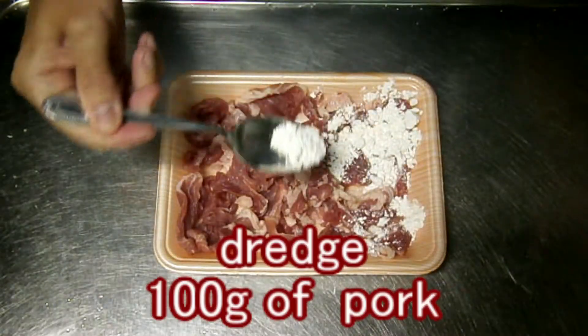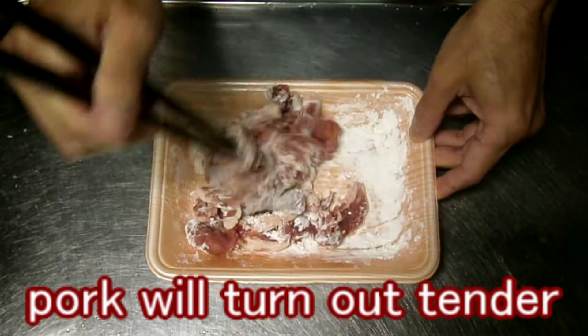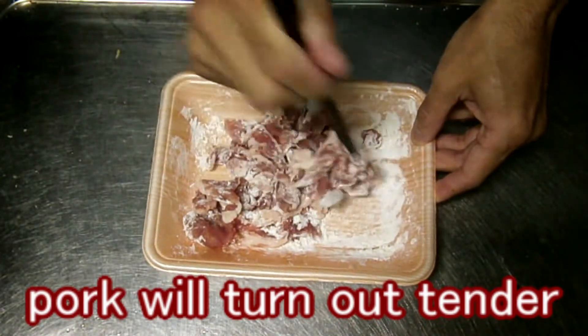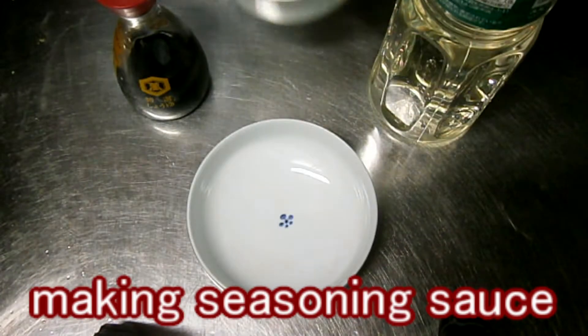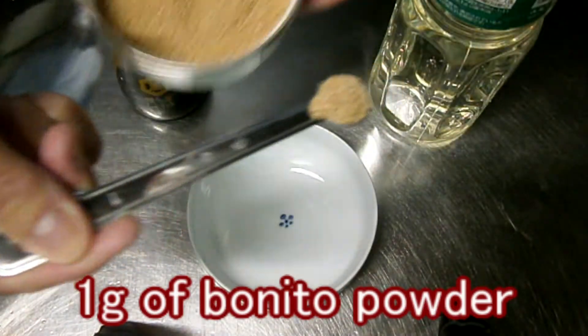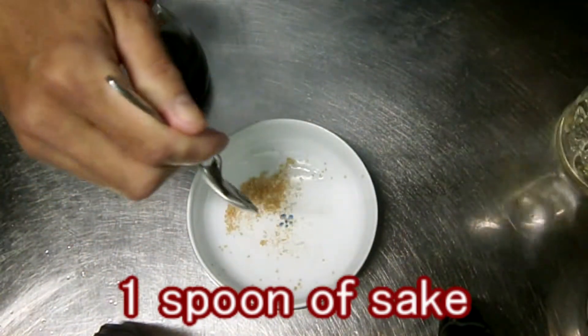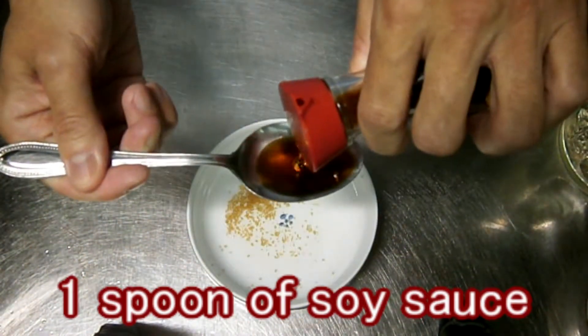Drench the pork in starch. Thanks to the coating, the pork will turn out tender after frying. I'm making the seasoning sauce: 1g of bonito powder, 1 spoon of sake, and 1 spoon of soy sauce.